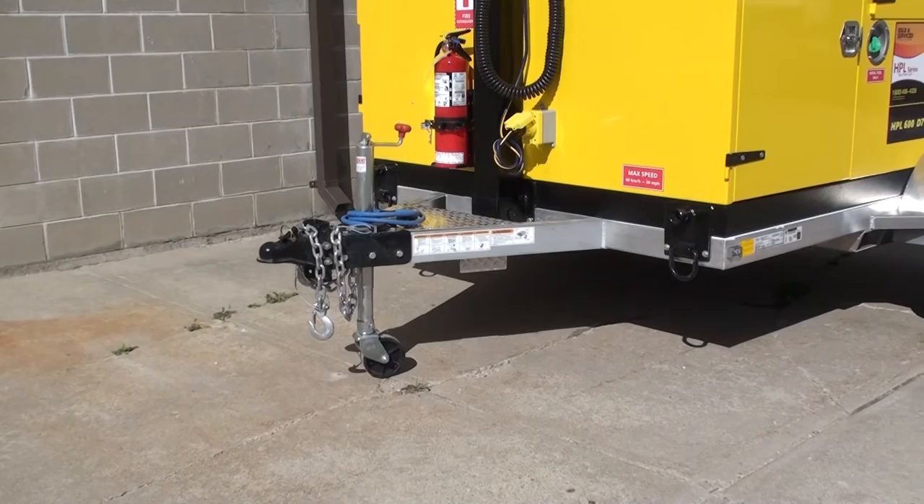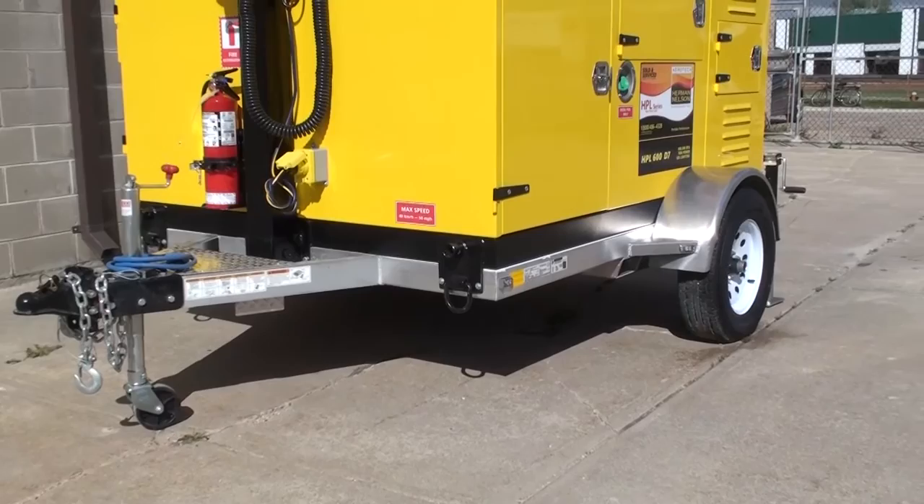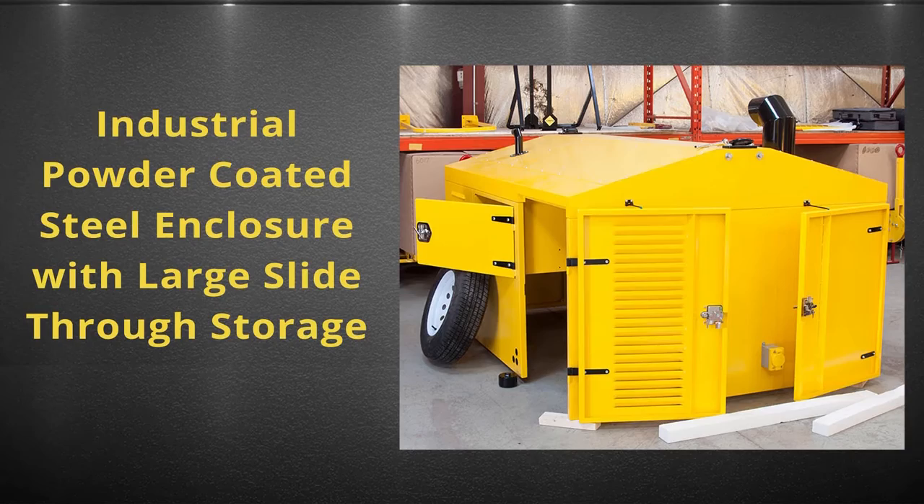The trailer also comes standard with a height-adjustable 2 and 5/16-inch ball hitch. In addition, the trailer includes top-crank tongue jacks and bottom-mounted integral fork pockets.